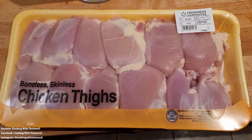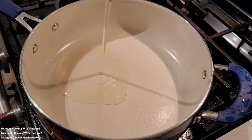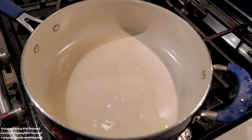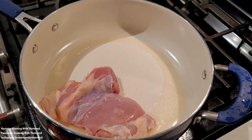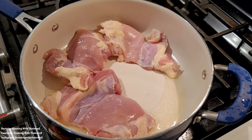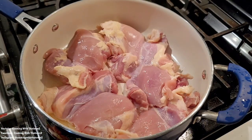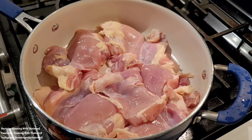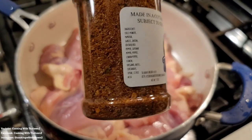To start off this recipe, we have some boneless skinless chicken thighs. I went ahead and cleaned those up, then added them to our skillet with some oil. We're putting about six thighs into this pan — feel free to add more if you need. You can season them beforehand or right in the skillet to keep things quick and easy.